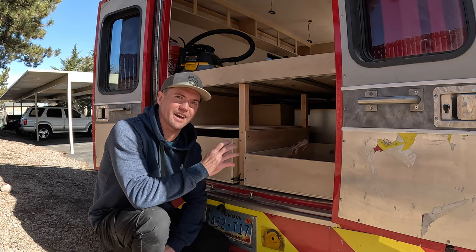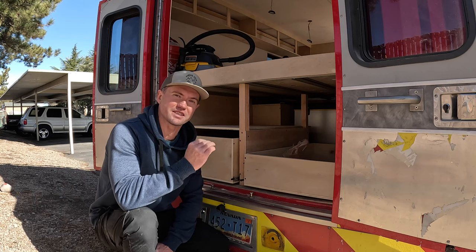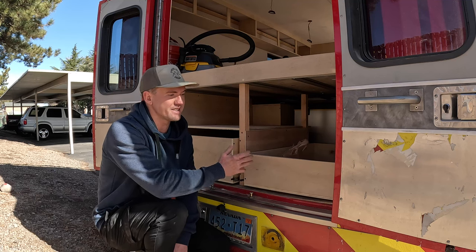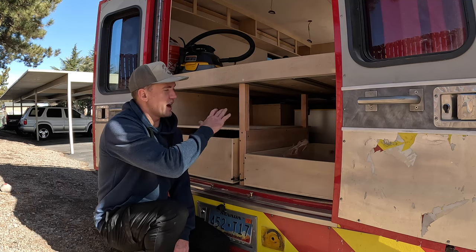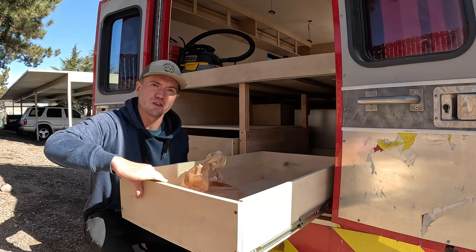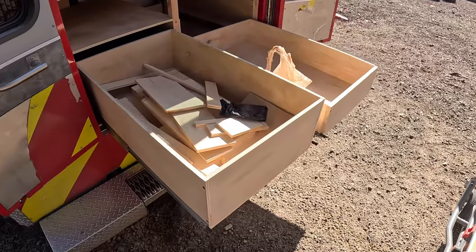In my last camper van, under the bed in the back, I had some utility drawers. Starting this project, I knew I wanted the same thing — I wanted to use this space as best as possible. Utility drawers like this are, in my opinion, the best way to use this space and have functional storage under your bed. That's why I built two of those utility drawers in the back of my ambulance.